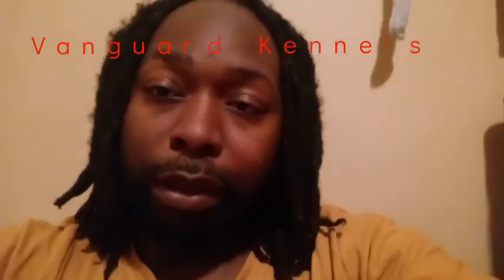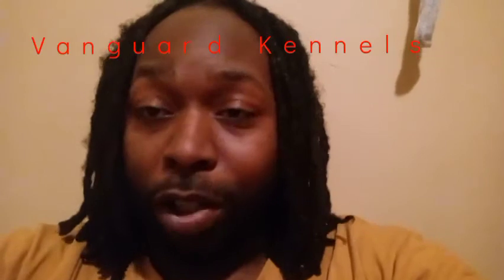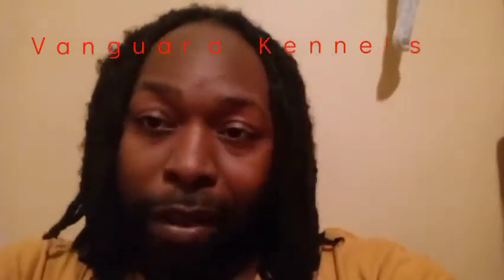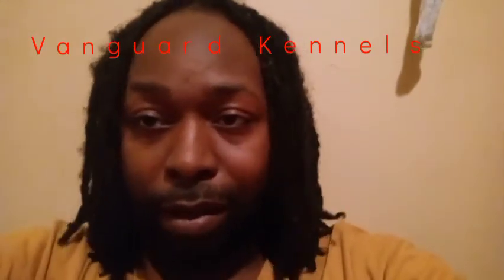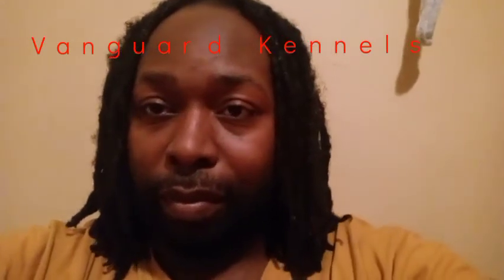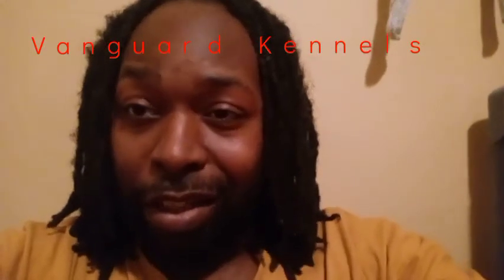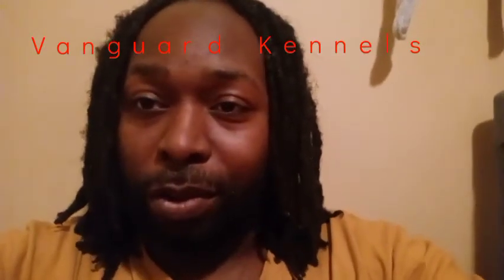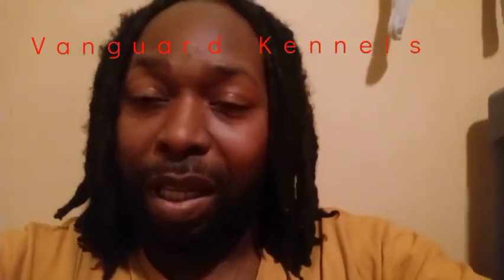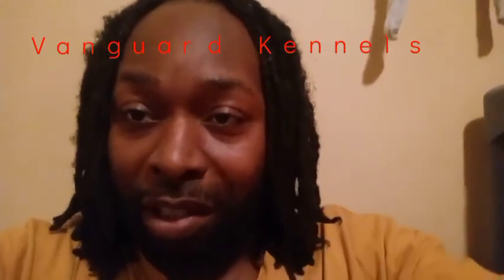I'm just making a video to keep y'all entertained. Anything you want me to talk about or answer, just let me know. A lot of you guys are my Facebook friends — hit me on messenger.